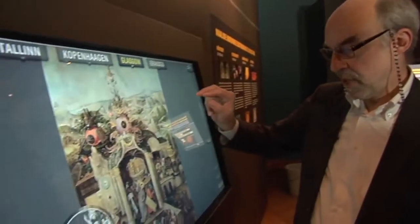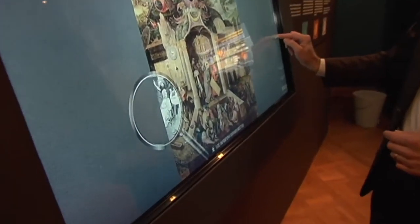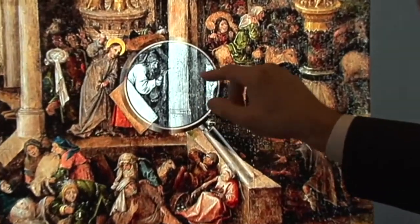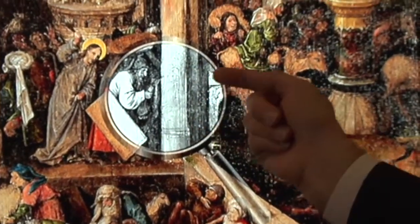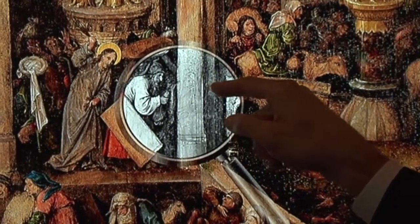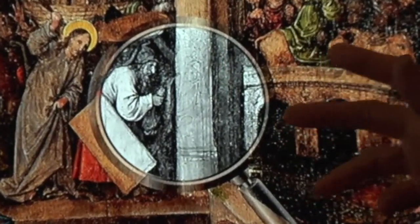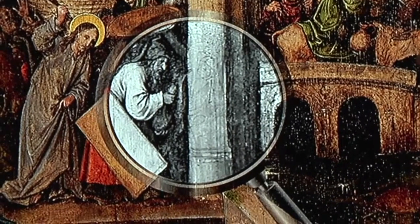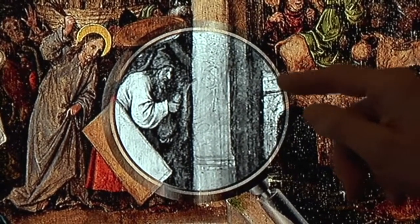If we look at the Glasgow painting, there is a detail I would like to show you. It is of course the same composition, but down here on this column, with infrared we can see that there is actually a drawing of a man — there's a head here looking this way. This drawing of this figure has never been painted, and it does not exist in any of the other versions, which is quite intriguing.